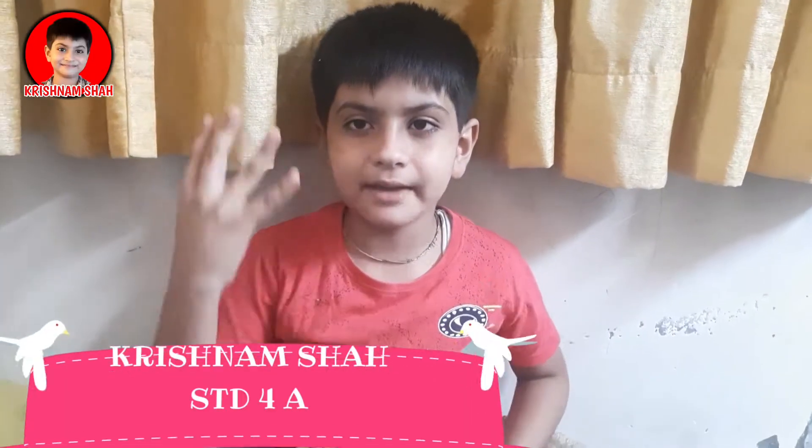My name is Krishnam Shah. I am studying in Forsyth. Today I am going to show you some magic tricks.